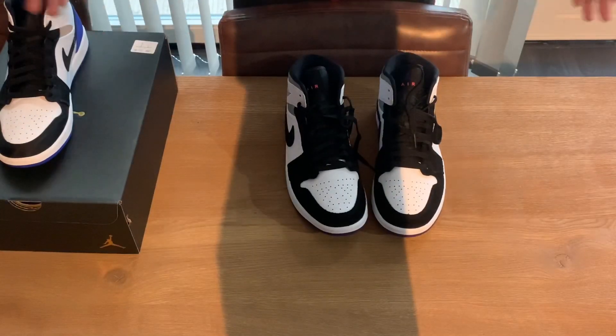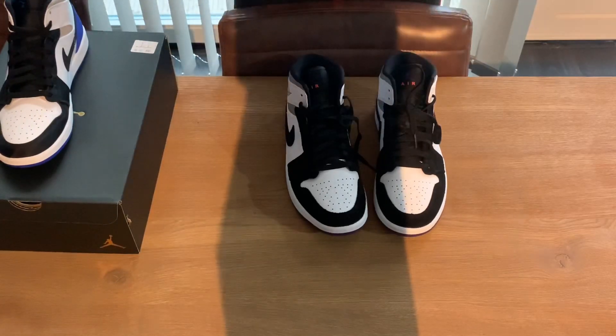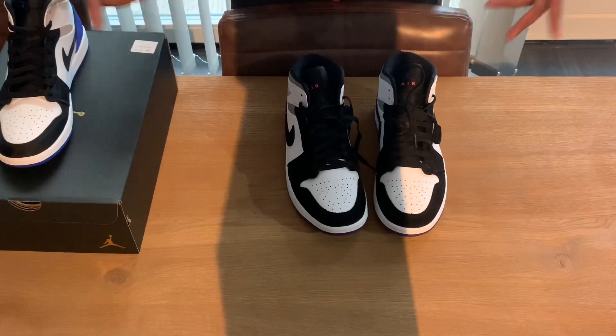That was my sneaker unboxing, slash first look, slash review. If you like this video please subscribe to my channel, also subscribe to my Instagram. While you're at it, click the like button and the notification bell. I hope to see you soon again with my next sneaker unboxing — I promise it will be an unboxing again. I'm out!